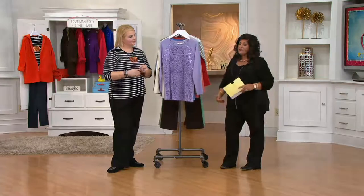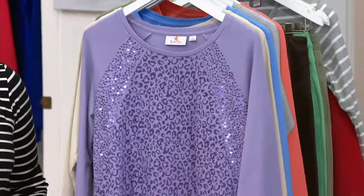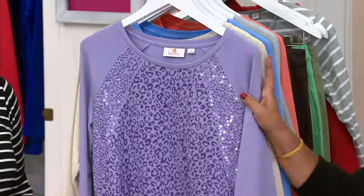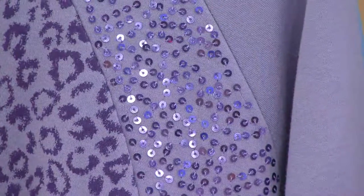Tunics are obviously perfect this time of year when you want to wear leggings or boot cut jeans — they look great with those too. We're going to show you all the color choices, and animal print is now a staple.